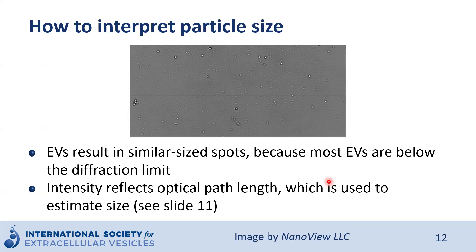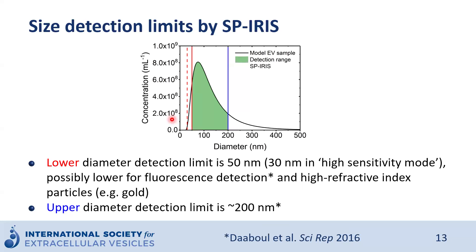If you look at a chip after interferometric detection, you will see all detected particles as bright dots that appear approximately similar in size, because EVs are below the diffraction limit. What matters here is the intensity, which reflects the optical path length — brighter particles are larger particles, and less contrasted particles are smaller particles. The lower diameter detection limit is around 50 nm, or 30 nm in high-sensitivity mode, and can be stretched a little further with fluorescent detection. The upper diameter detection limit is around 200 nm, though in real life these are not sharp boundaries.